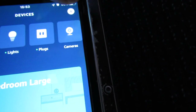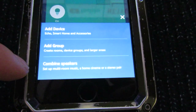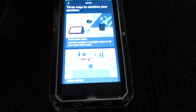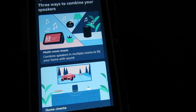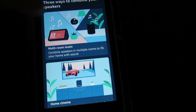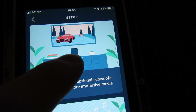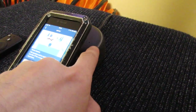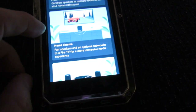We need to go to the Devices section of the app, then add a device using the top button, and we want to select 'Combine Speakers'. There are a few options — there's Multi Room Music, which we don't want, and the one we want is Home Cinema. You can pair one or more Echo speakers; I'm just going to use one today.